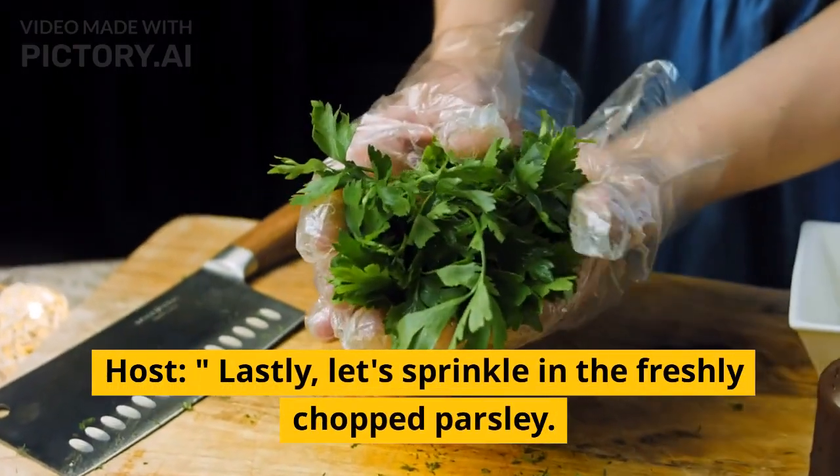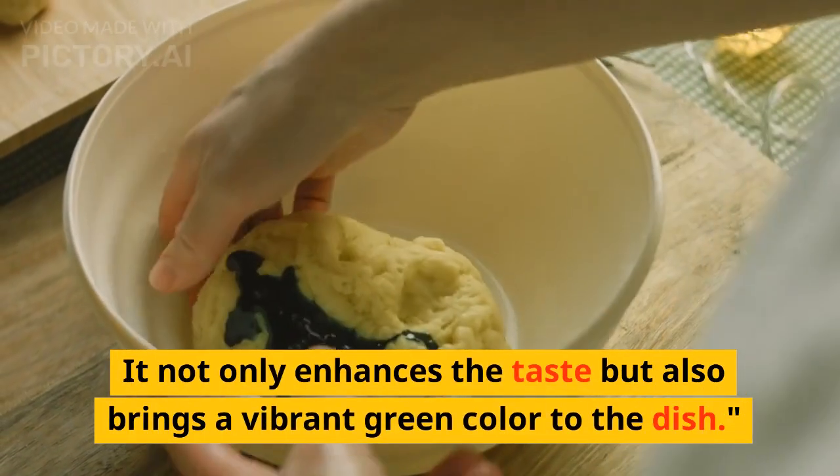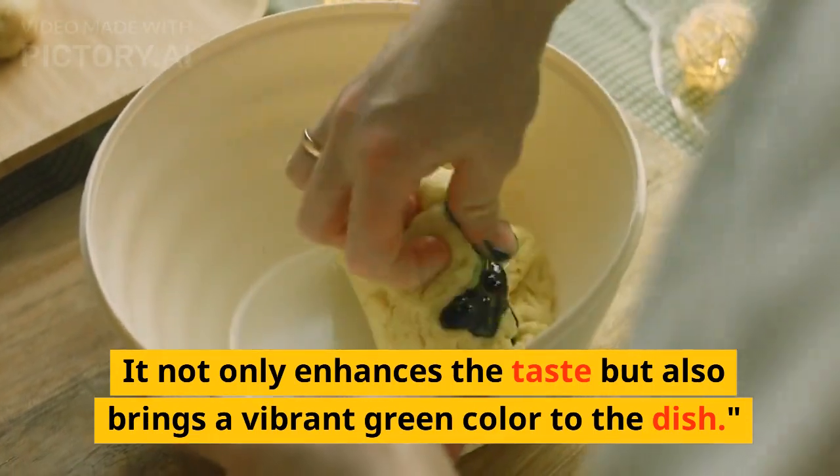Lastly, let's sprinkle in the freshly chopped parsley. It not only enhances the taste but also brings a vibrant green color to the dish.